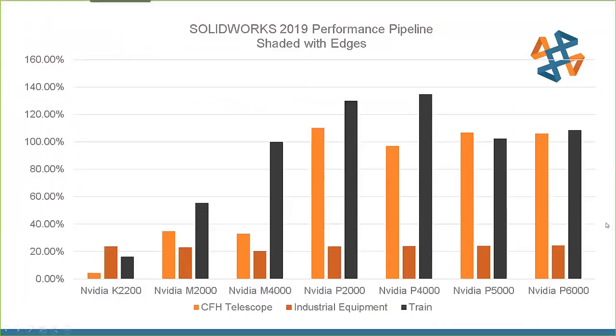When we get to a 4000-level card the gains become very significant. The black bar in this graph represents a large train/railroad assembly, and you can see substantial increases — over 100 percent on most video cards. If a model was rotating at 15 fps, it's now 30–35 fps just by flipping a toggle. Notably, SOLIDWORKS spent a lot of time with Nvidia on the P2000 and P4000, and they actually outperformed the P5000 and P6000 in some cases.